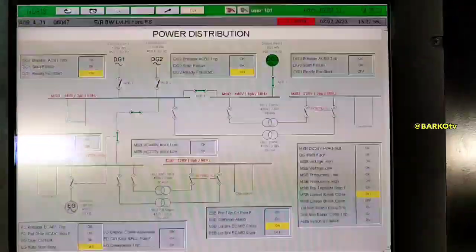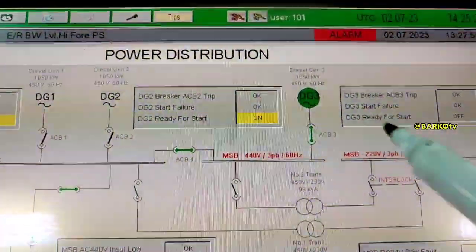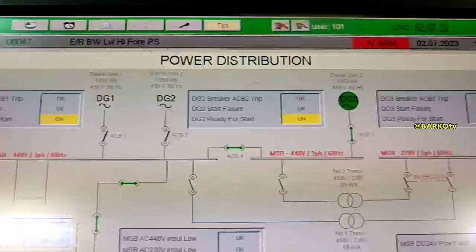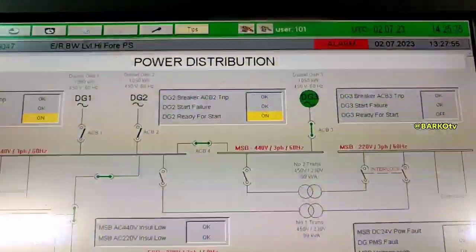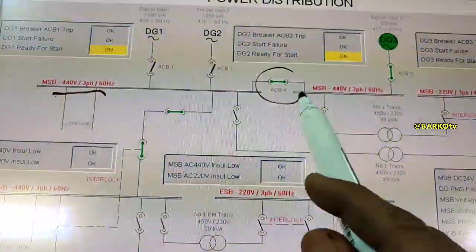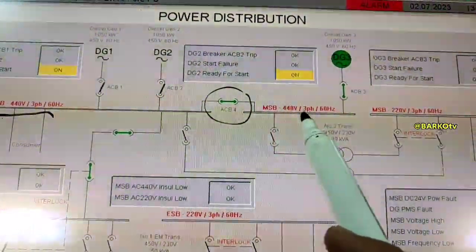Distribution one and two are on the same bus bar. Bus bar one, two, and three are connected to ACV4. Each bus bar is 440 three-phase 60 Hertz, connected via ACV4 going to bus bar number three.